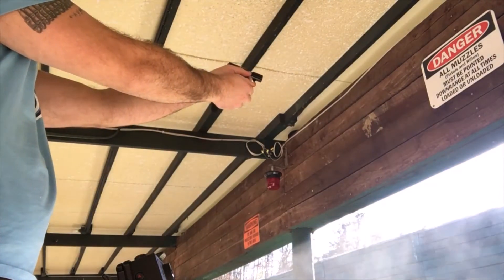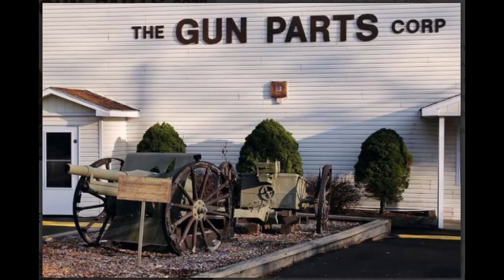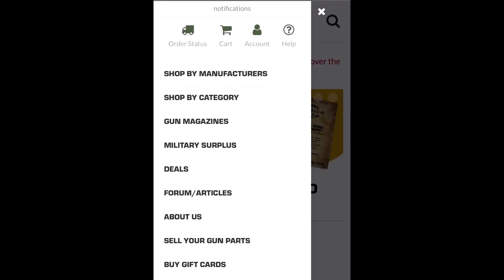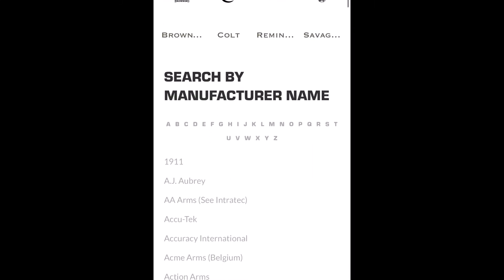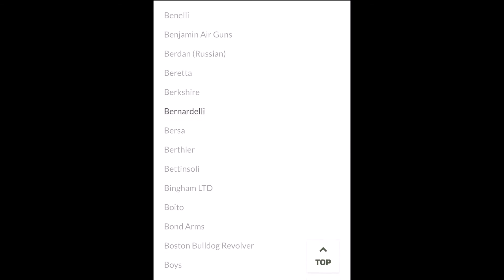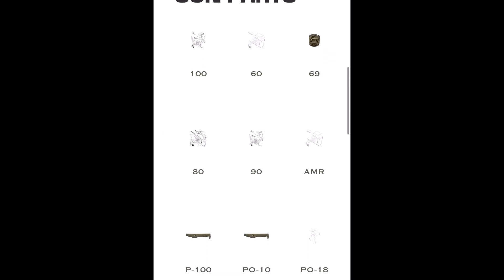To place an order with Gun Parts Corporation, head over to Google, plug in their name, and their website is pretty user-friendly and easy to navigate. Follow the menu bar at the top — the little three lines — and go down to 'Shop by Manufacturer.' Scroll down a little bit alphabetically to find Bernardelli.